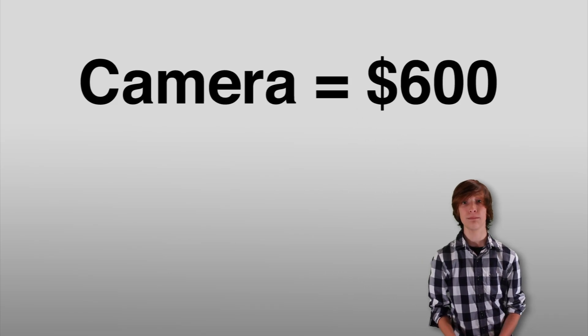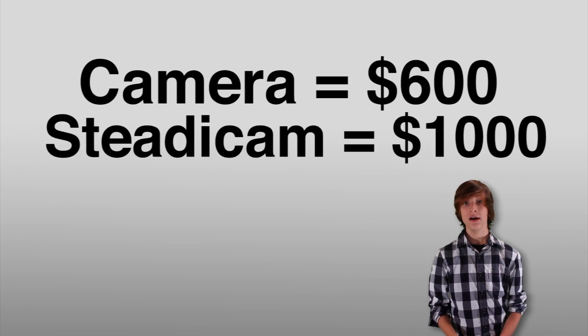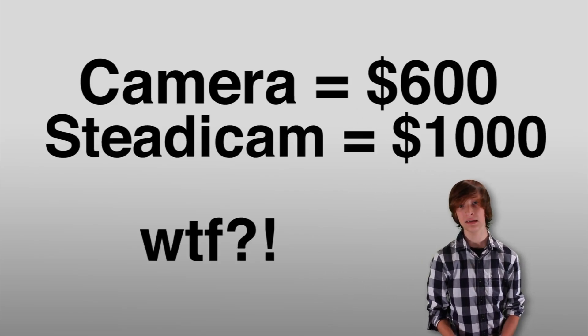The next type of stabilizer is a one-handled steady cam. You put your camera up here and weights down at the bottom, so you can do smooth panning shots, up and down shots. You can even run with it and it'll still be smooth. Sometimes, though, professional camera stabilizers can cost more than the camera itself.